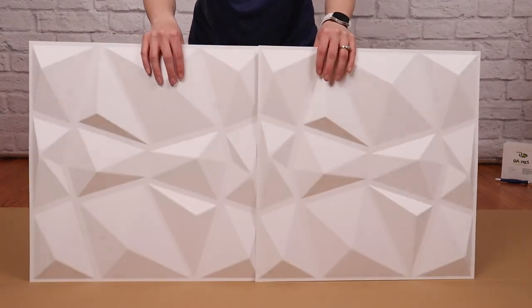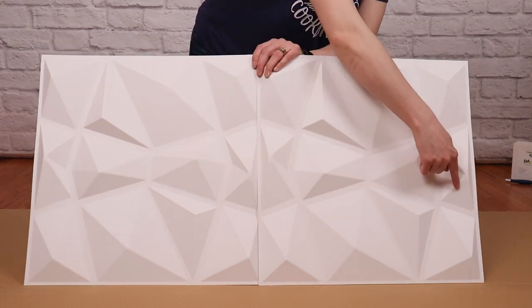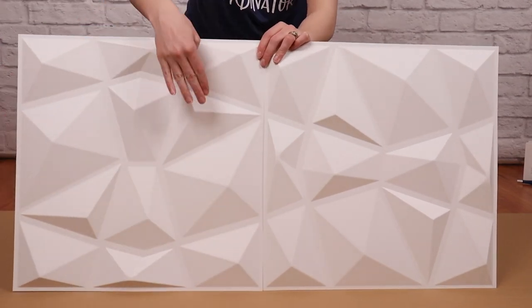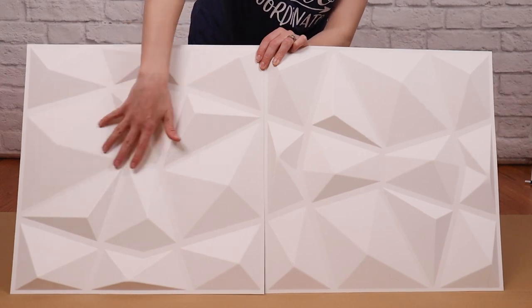I'm going to lay four of these panels end to end, but you'll notice the pattern stamped into each of these is exactly the same. So to reduce the effect of a repeating pattern, I'm going to rotate every other panel 90 degrees so your eye is less likely to see the pattern in the boards.